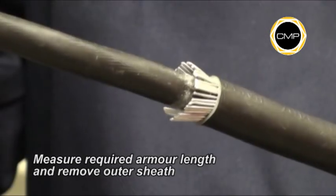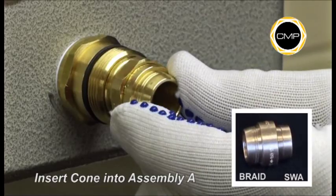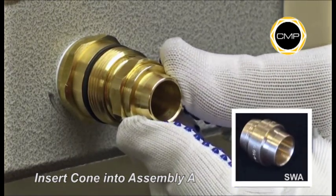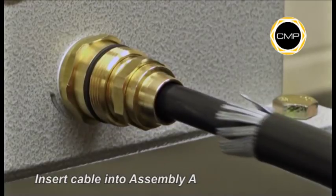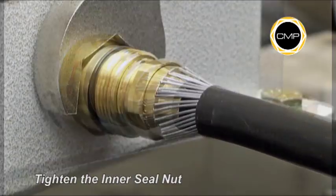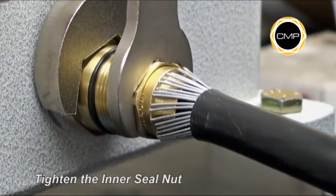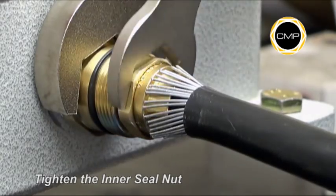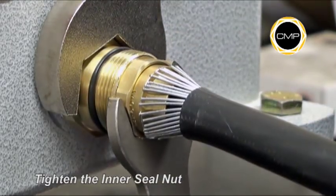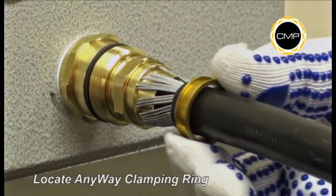Open up the armour wires to suit the armour cone, then insert the cone into Assembly A. Insert the cable into Assembly A, ensuring that the armour is evenly spaced around the cone. Whilst pushing the cable gently forward to maintain contact between the armour and the armour cone, tighten the inner seal nut into the entry component of Assembly A. Hold the entry component with a spanner and tighten the inner seal nut until the two components are metal to metal and cannot be tightened any further. Locate the Anywhere Sleeve onto the armour cone.